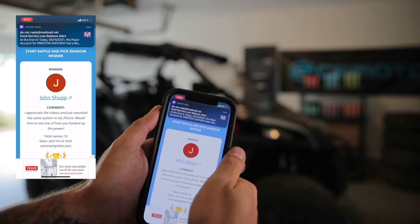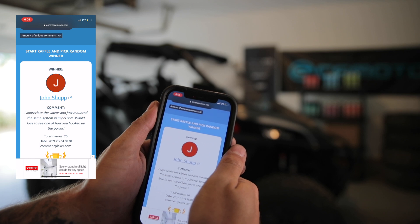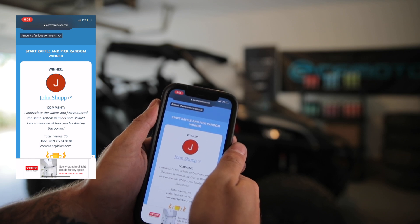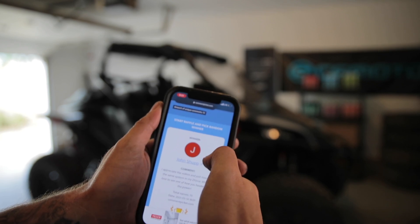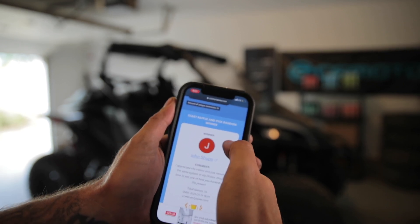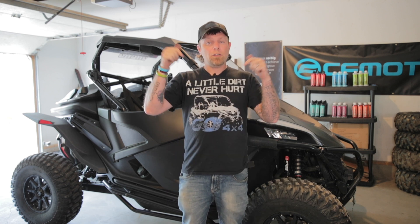John Shupp — you are the winner! So John, get a hold of me and we'll get it taken care of. Congratulations to John. Send me a message either here or on Facebook — links to all my socials are down in the description. Shoot me a message and we'll get that right out to you.